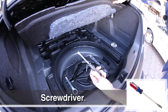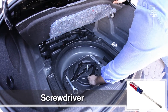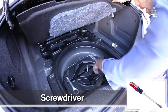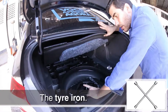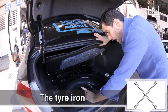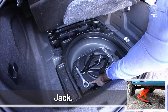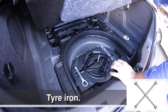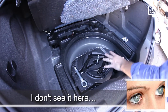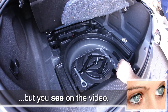Here is the piece to lift the car. This is the screwdriver. And I'm not seeing here the tire iron — the tire iron I'm not seeing here. But you'll see on the video — we'll put an image so you can see it.